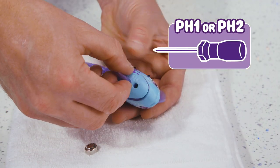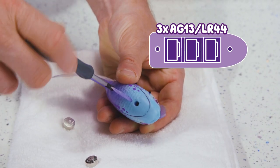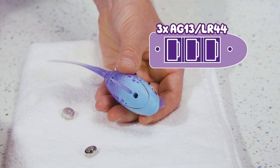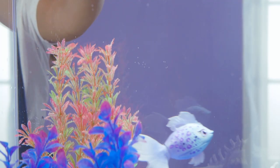Then fit three new button cells in like this. Make sure they are facing the correct way. Fit the battery door securely before putting back into water. It's really important to prevent water from entering the battery compartment.